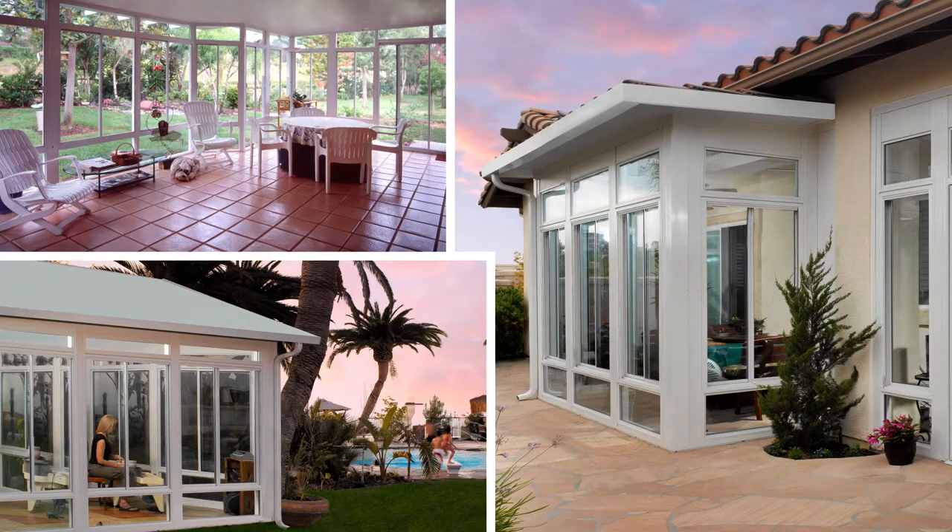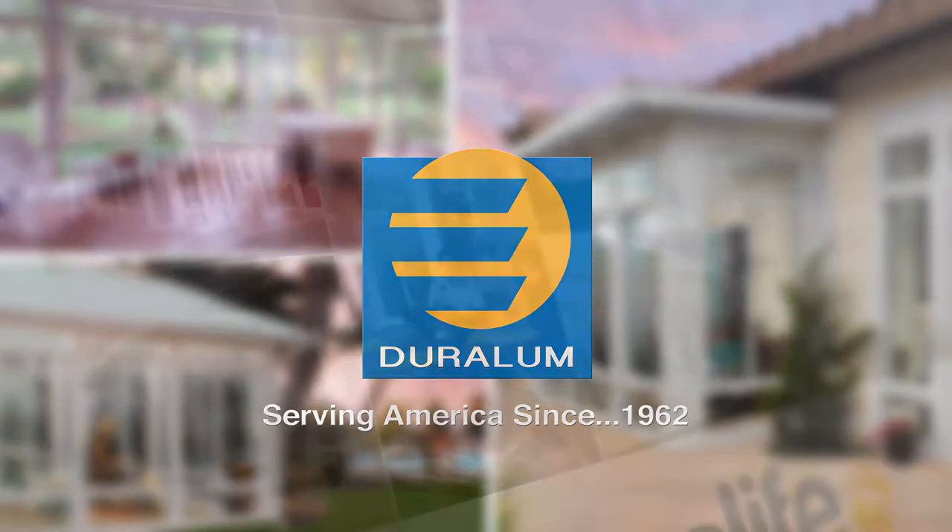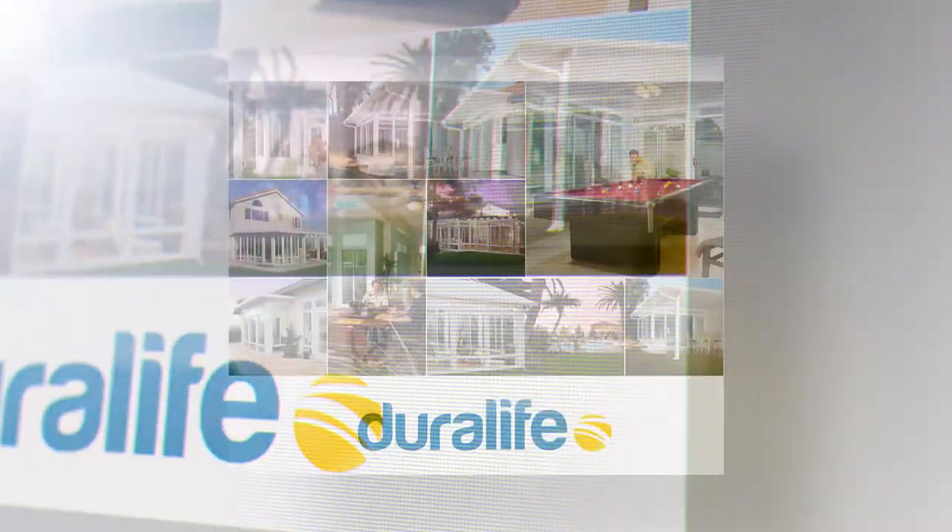We only use the finest products. Duralume. Made in the USA. Accept no substitutes. Order your dream backyard today and enjoy life a lot better tomorrow.